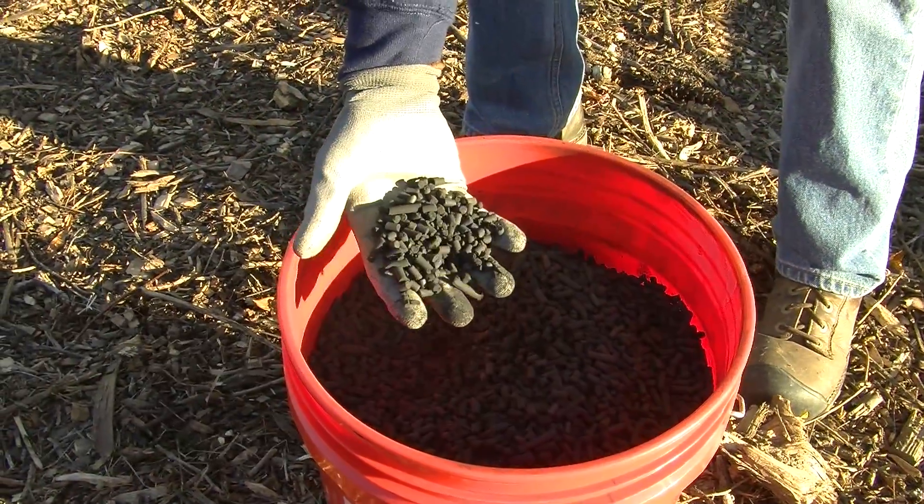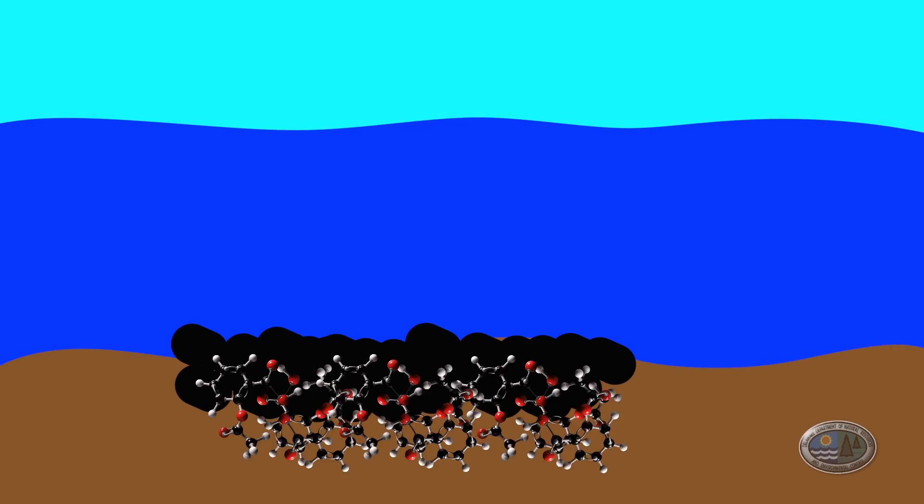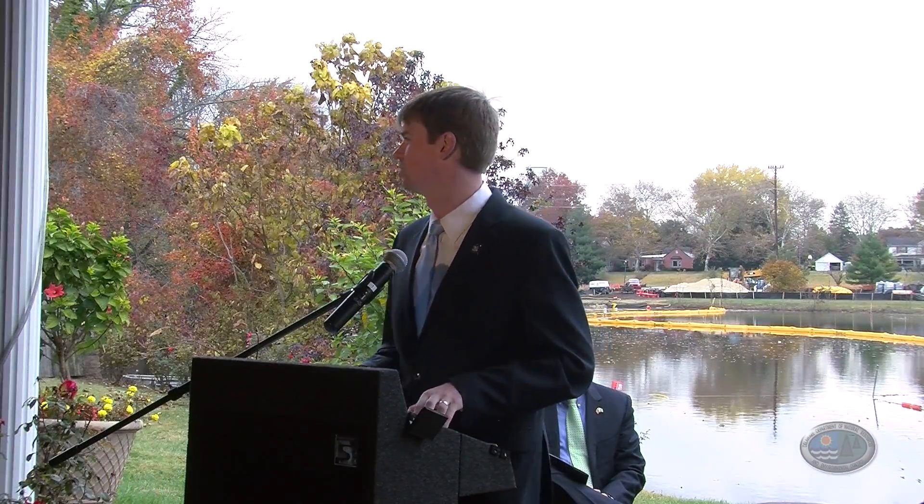The product is called Sedamite. What this technology theoretically will do — and it's been tested to do — is bind the contaminants and hold on to them, similar to the way a Brita filter will do for your refrigerator water. It's amazing what this technology can accomplish and reverse the damage that's been done over generations.